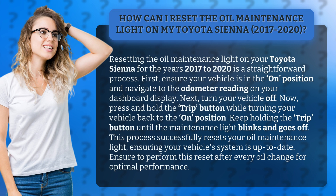This process successfully resets your oil maintenance light, ensuring your vehicle's system is up to date. Ensure to perform this reset after every oil change for optimal performance.